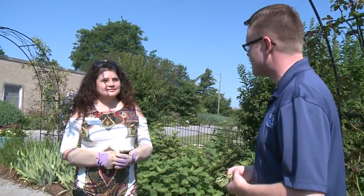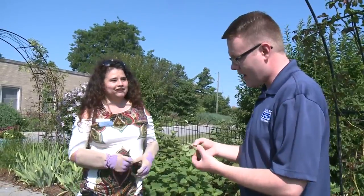Summertime here in the Summit City means that a lot of folks are spending time in the garden, but you may encounter some pests on your plants. Here to talk about some of those things that can impact roses today, we've got Penny Aulis, a master gardener here at the Purdue Extension Office. Thanks so much for coming out today, Penny. Thanks for having me.